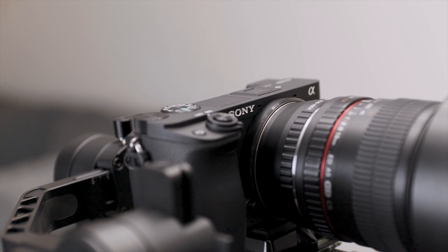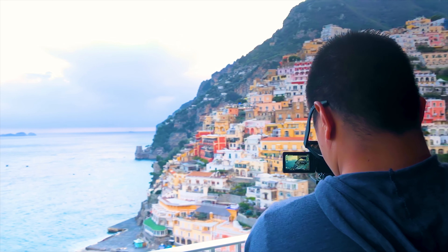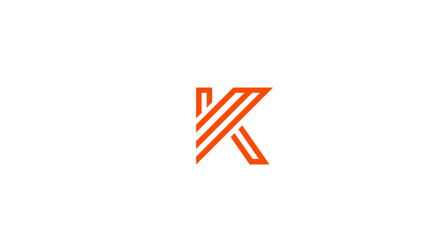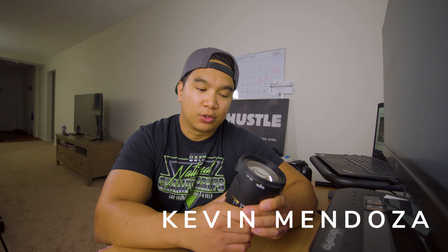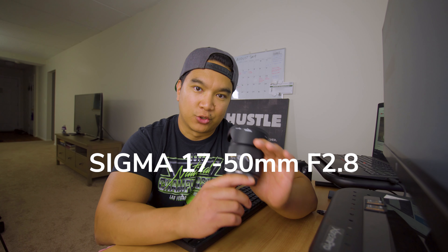Hey, what's up everybody, welcome to the channel. This is Kevin Mendoza and today we're going to go over the Sigma 17-50mm f2.8 zoom lens. This is, in my opinion, a very good replacement for your current kit lens.